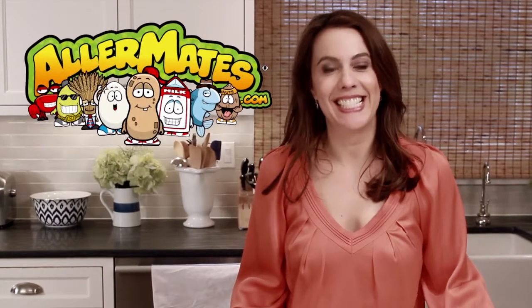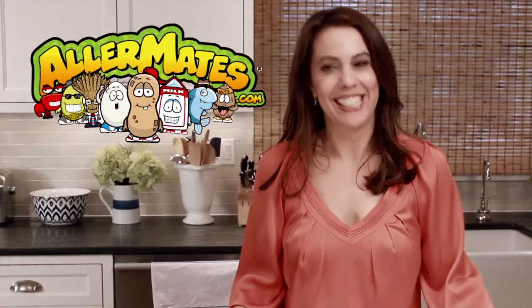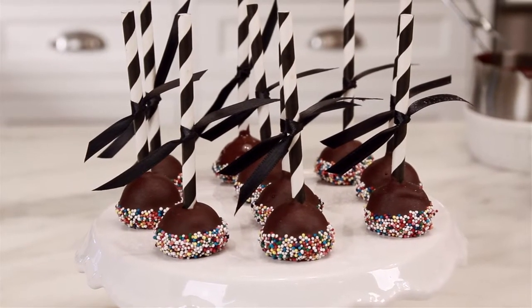Hi, I'm Iris Seamus, founder of Allermates, a company dedicated to the safety of children with allergies. I have for you today a recipe that is allergy friendly. This recipe contains no nuts, no dairy, no eggs, and no gluten. We've got here chocolate-covered apple pops, so let's get started.